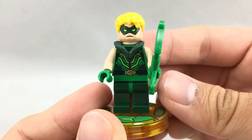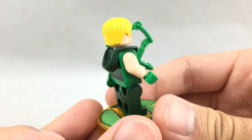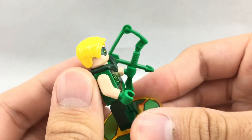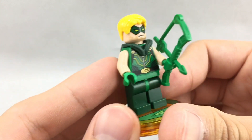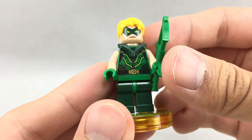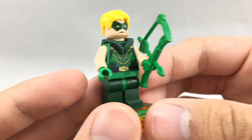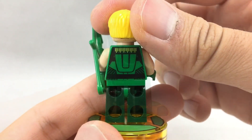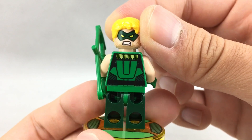Other than that, the Green Arrow minifigure is the same as the one from the Darkseid Invasion set from 2015. He has the same hair and the same nice little hoodie part in green, which has stayed exclusive to his character in that color. He has his nice green arrow and the same torso print. Once you remove that hoodie, you can see his back torso print, and he does have an alternate face where he looks a little bit angry.